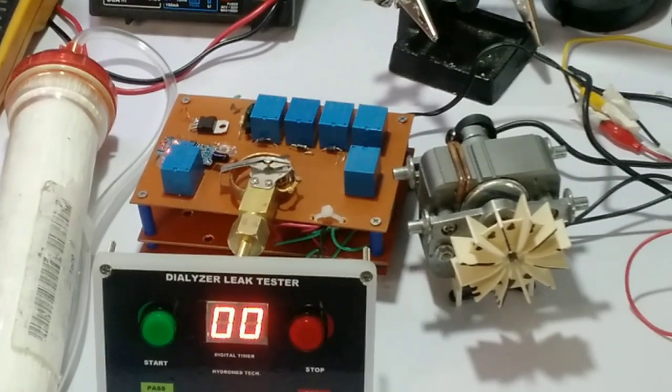Ito naman po tayo sa actual application. Ito po ang two-station dialyzer reproducer.